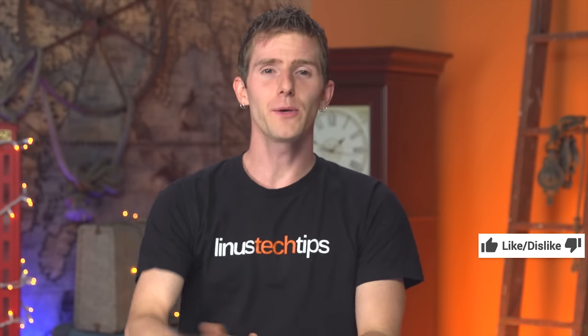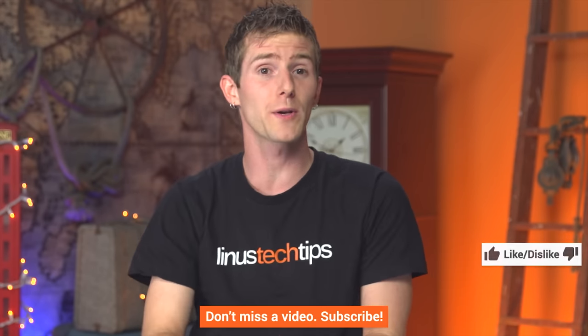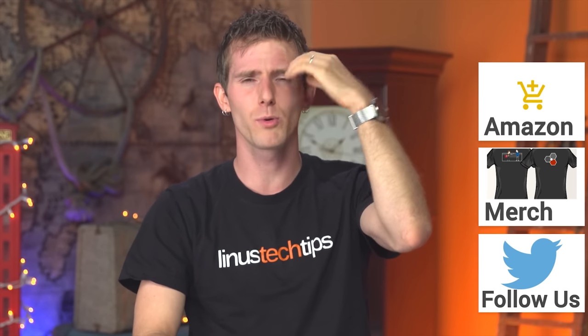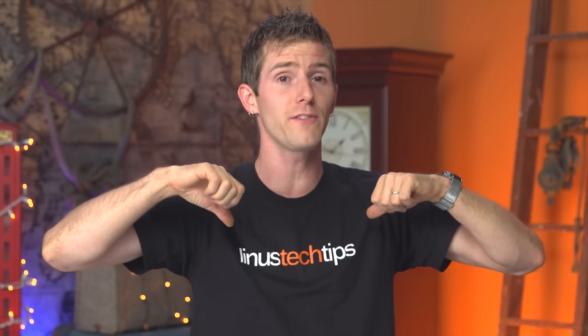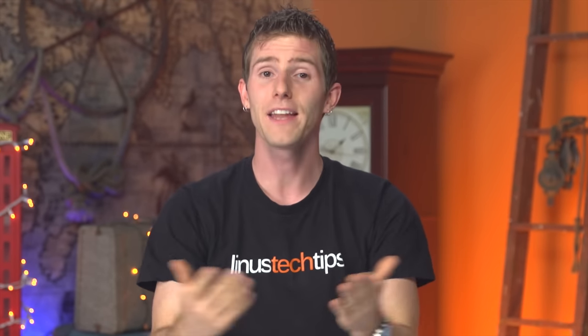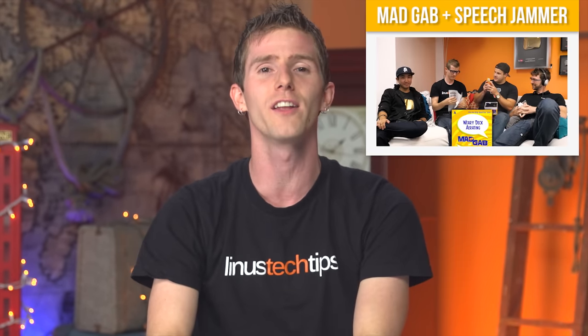Thanks for watching. If this video sucked you know what to do, but if it was awesome get subscribed, hit the like button, or check out the link to buy the stuff we featured — MDF on Amazon — in the video description. We may also put the hardware we're putting in the system in there. Also linked in the description is our merch store with cool shirts, and our community forum which you should totally join. Click the button in the top right to check out our latest video on Channel Super Fun.